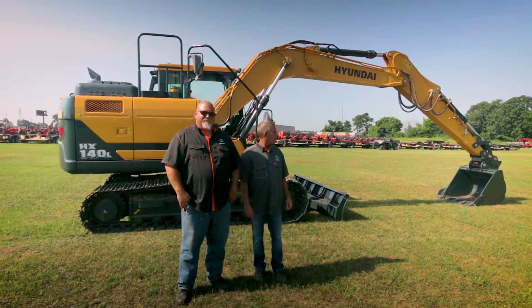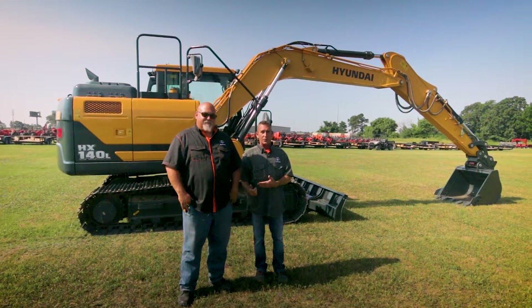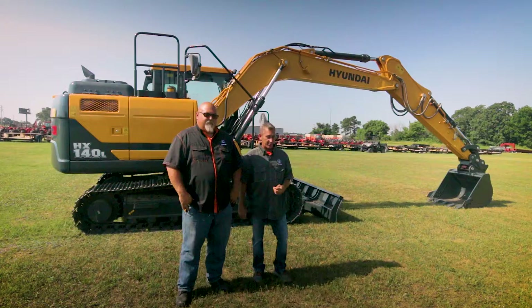Hello, Ricky from Springdale Tractor. We're going to talk about our new heavy equipment line today — it's Hyundai. Today I have Brad Haythorn, he's going to be our heavy equipment specialist. So Brad, why don't you talk about this stuff?